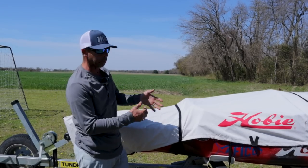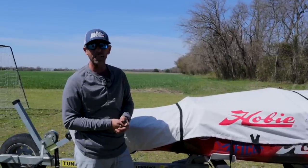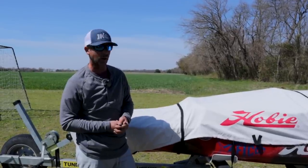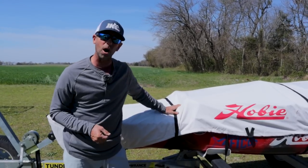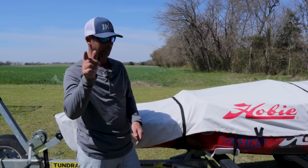It's a 360 Ike approved and I've got it rigged for tournament fishing, all kinds of water from lakes to streams to ponds to reservoirs. It's a pretty awesome vehicle. So let me get this cover off. I'm going to show you how I rigged a kayak and hopefully it'll teach you something.